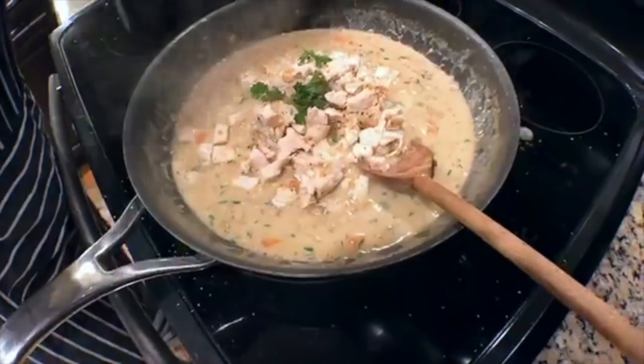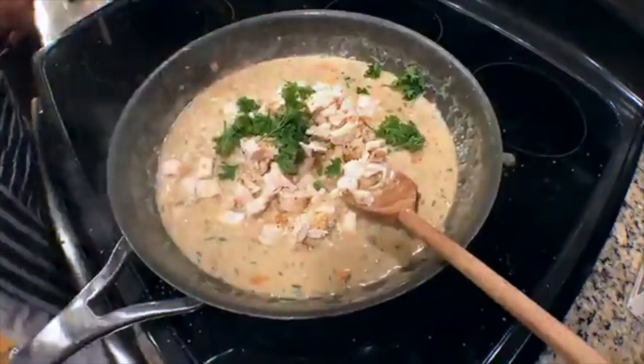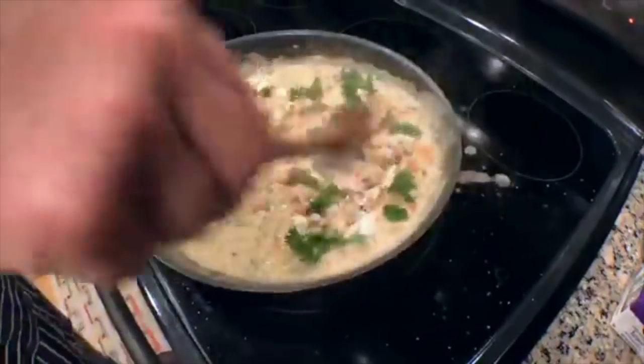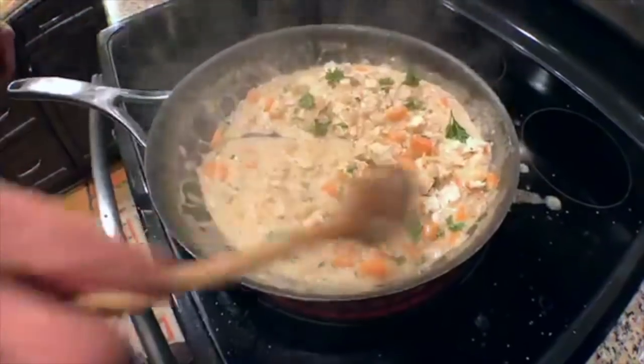We're going to pull some curly parsley — just a little bit. I love parsley, a beautiful earthy flavor. We already have our chicken in there. Look at the stock — look at how it's coming together. Let's go back to the flour thickening discussion — that's a really important technique.